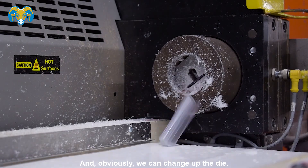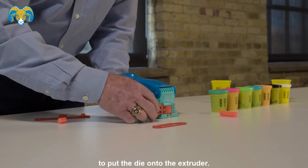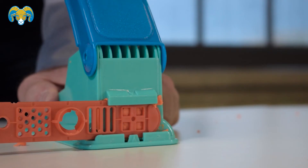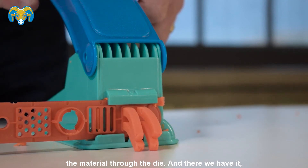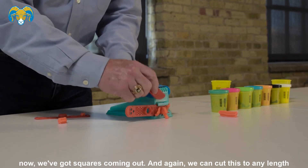And obviously we can change up the die — so if you don't want stars, let's say we want some squares. We're going to put the die onto the extruder and force the material through the die. And there we have it — now we've got squares coming out, and again we can cut this to any length that you like.